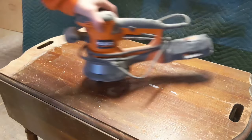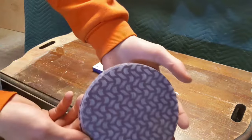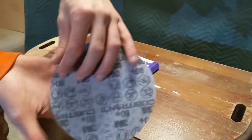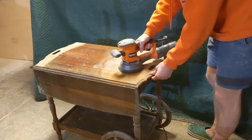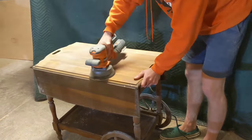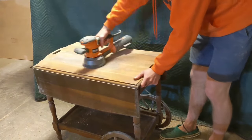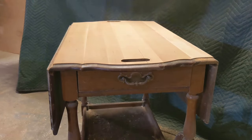Speaking of new, this is my new 6-inch random orbital sander, and great heavens this thing is splendid. It made quick work of removing the old finish on this cart and revealing the cherry underneath. I was also using name-brand sandpaper, but still, this thing is so much quicker and faster than a 5-inch sander, and I'm a little annoyed that I didn't have it when I was building three large slab tables last year.